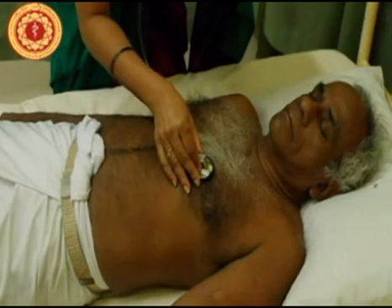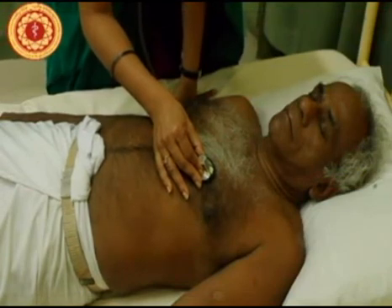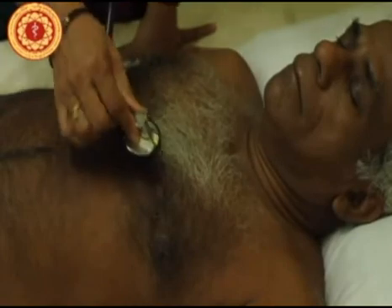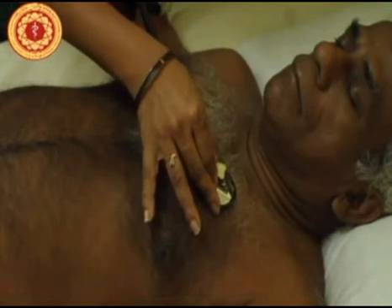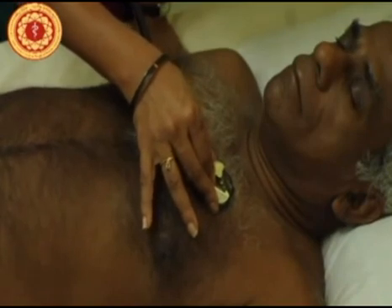Next, listen at the tricuspid area. Here you are listening for a pansystolic murmur of either tricuspid regurgitation or a VSD, and also for the early diastolic murmur of aortic regurgitation. Next, auscultate the pulmonary area. Here you should be listening for the ejection systolic murmur heard in ASD — atrial septal defect — and the loud P2 of pulmonary hypertension.